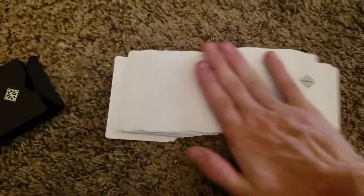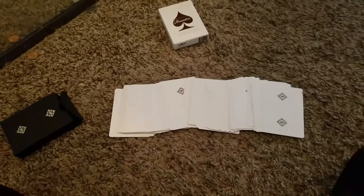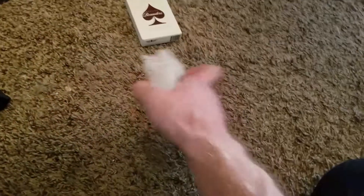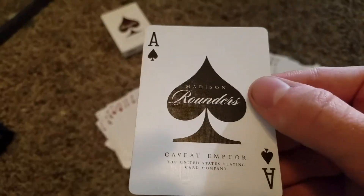When you fan them or spread them, they look like this. It's almost like — what is going on down there? Because you don't see anything at all. They're just cards. And then, you're full spread with your classic Rounders.